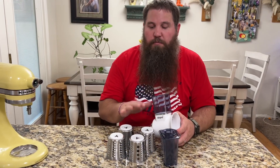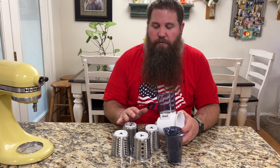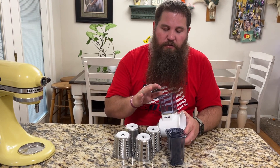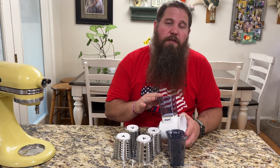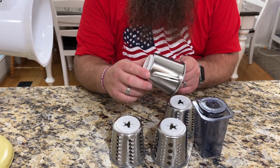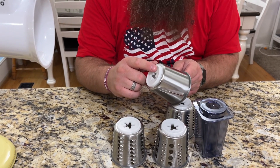All of these pieces are dishwasher safe. One thing to keep in mind is if you get carrot stains you can easily clean that off with some toothpaste and a brush. All of these attachments are made of food grade stainless steel and everything plastic is also food grade plastic.